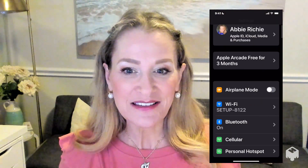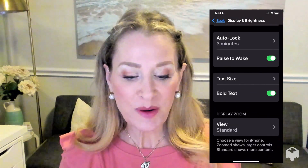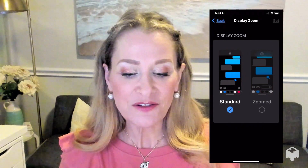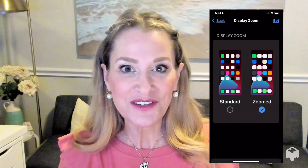The first thing we're going to do is head to the Settings. From there, scroll to Display and Brightness. Go down to the very bottom and select View. We're going to take it from the standard view to the zoom view, and then tap Set and Use Zoom.